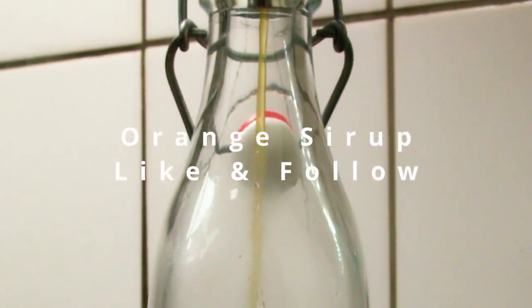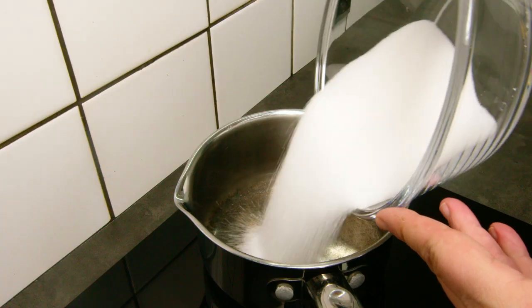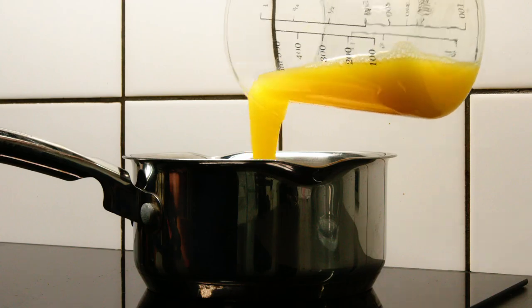This orange syrup is so great it should be a part of every household. It is versatile and I use it both in drinks, coffee, or cakes and in my cooking. It is very easy and fast to make.